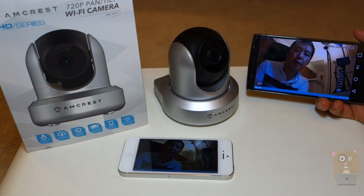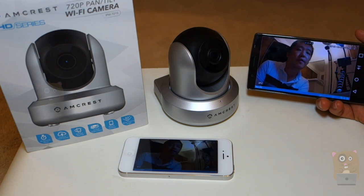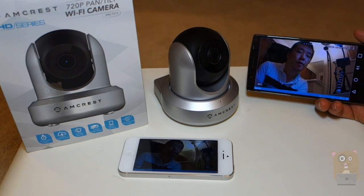Thanks for watching this tutorial on how to set up the Amcrest 720p Pan-Tilt Wireless IP camera using the mobile app and the Wi-Fi configuration method. If you have any questions, comments, or suggestions, feel free to contact me. Thanks for watching — Uncle Hamster. Bye.